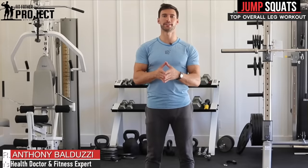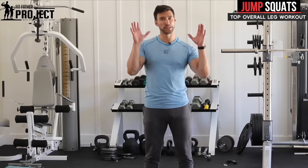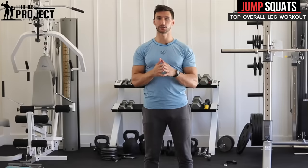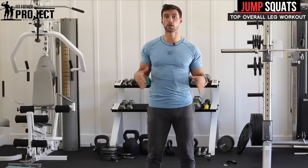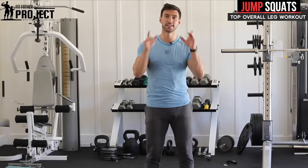All right my friend, welcome. My name is Dr. Anthony Balduzzi. I'm the founder here at The Fit Father Project. In this video, I'm gonna teach you exactly how to do jump squats, which are an incredibly effective leg exercise for building overall explosiveness, strength, and functionality. I'm gonna cover the proper form points and also give you some ideas on the proper sets and reps so you can incorporate this great exercise into your routine.